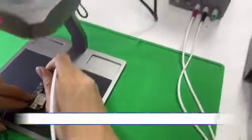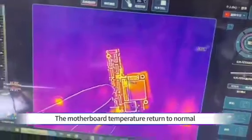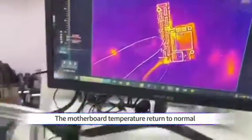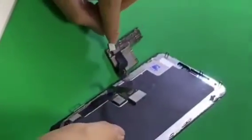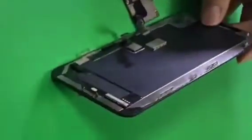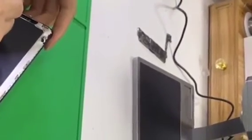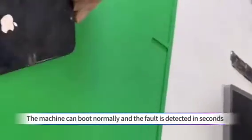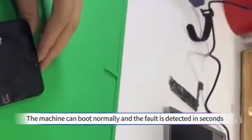Now, power on the motherboard. The booting power is back to normal and the motherboard temperature returns to normal. Connect the screen to the motherboard, then connect to the DC power supply. The machine can boot normally, and the fault was detected in seconds.